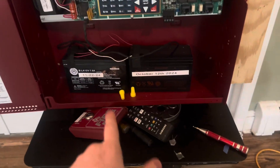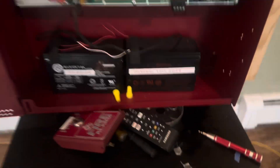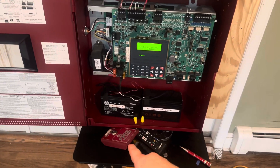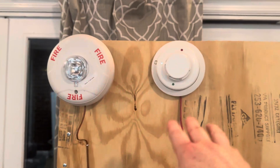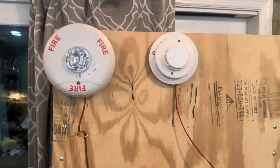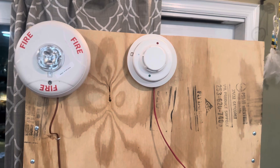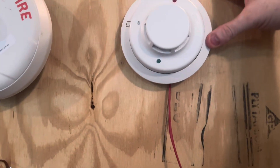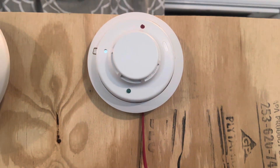I labeled everything, including the batteries. I do have more electrical boxes coming. The stuff I got were the two strobes, the i3, and two heat detectors. I got absolutely no sleep. I know this is mounted a little weird, so I will fix that.